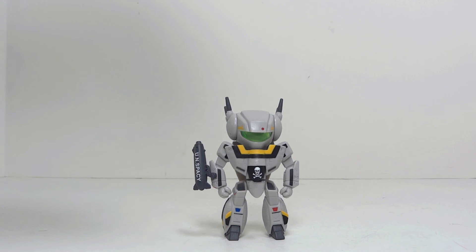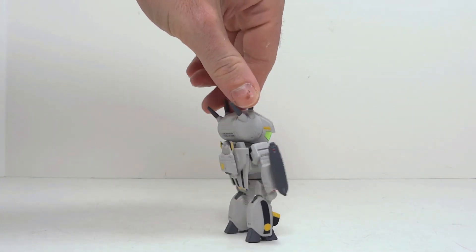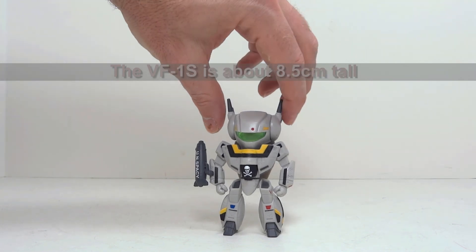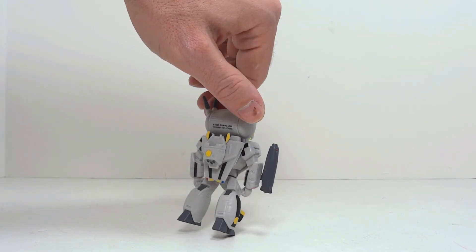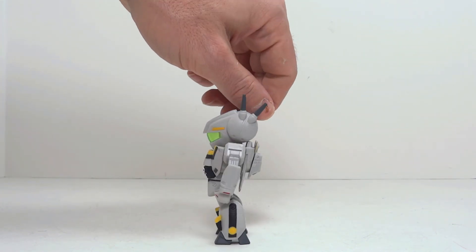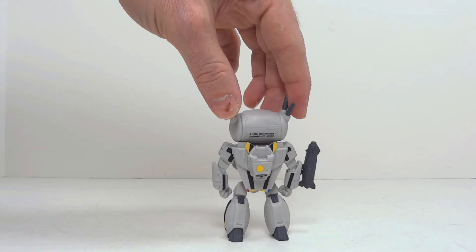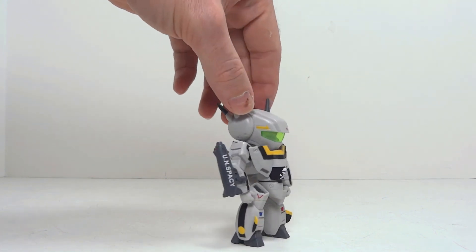Alright, so here is the toy. The toy is made of several parts that have been glued completely together, so there's absolutely no articulation of which to speak. It's just a little statue. It seems to be made out of fairly decent plastic, and since nothing's articulated, you'll have no reason to test that theory.